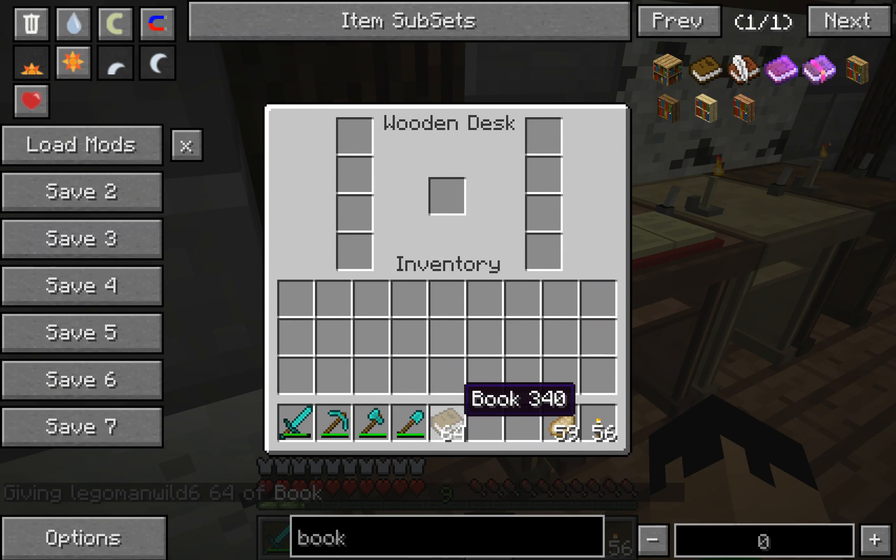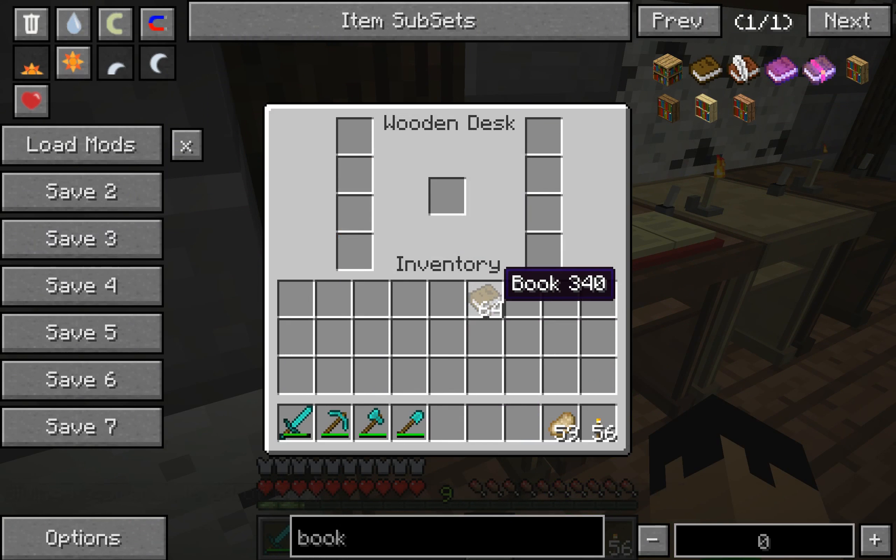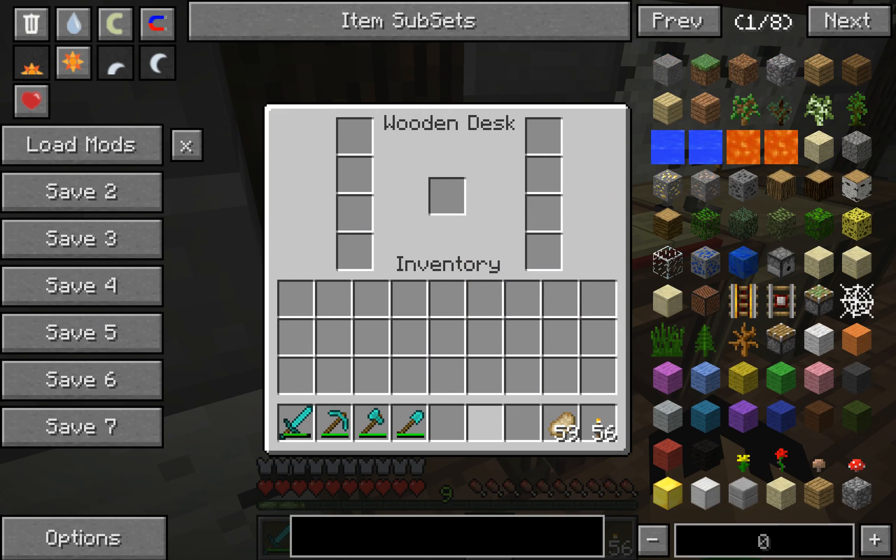I don't think you can put normal books in there. No, you can't. There is some kind of bug where — nope, they fixed it. You should be able to just shift-click and put items in there, even though you're not supposed to be able to. But yeah, so that was the first one.